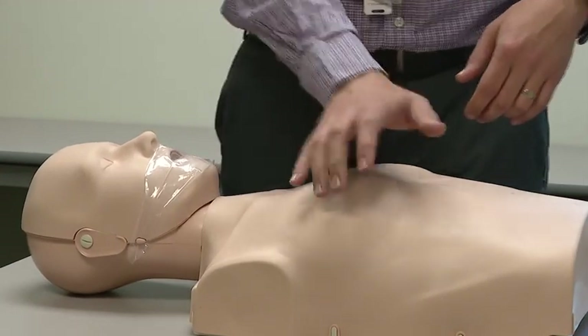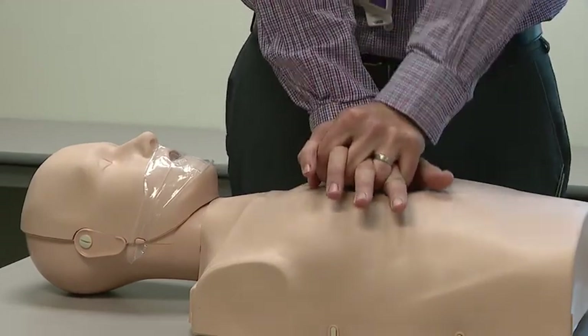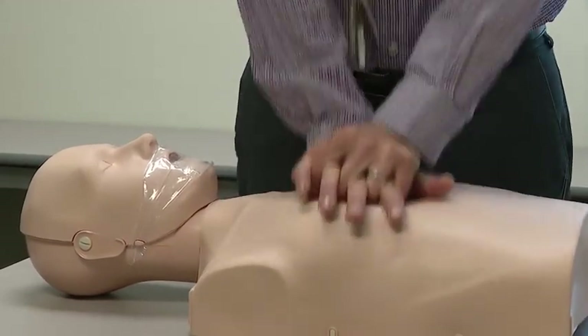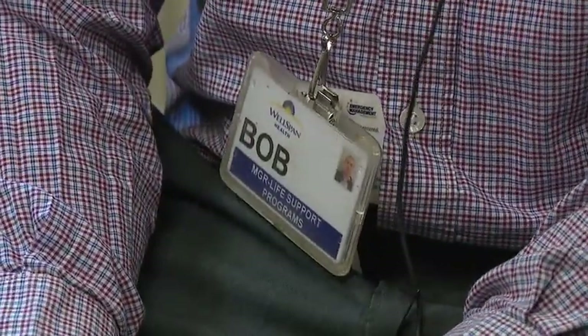We're going to find the middle of this person's chest, put one hand down, put another hand on top, and push hard and fast. Pop Hardy actively trains as many people as possible to act quickly at any time when someone needs immediate help involving a cardiac problem.